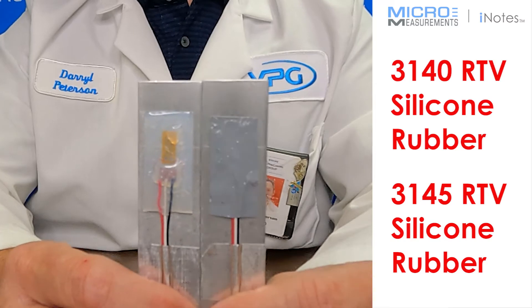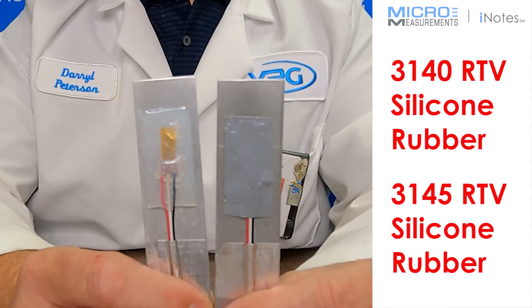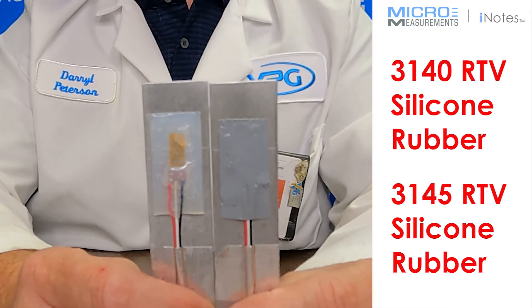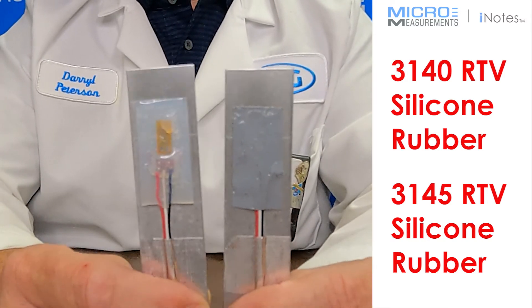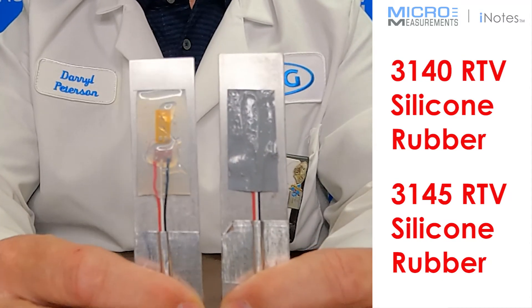Another advantage to using these coatings is that once they're fully cured, they're still a rubber compound and basically they stay softer. So if you're concerned about localized reinforcement, you'll really help to reduce that by using silicone rubber.